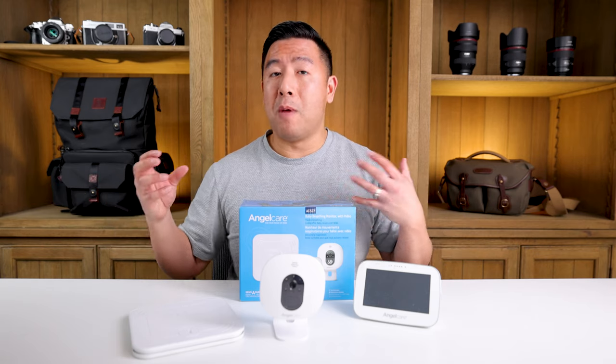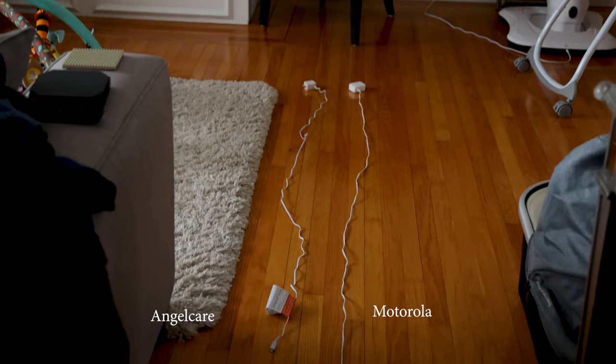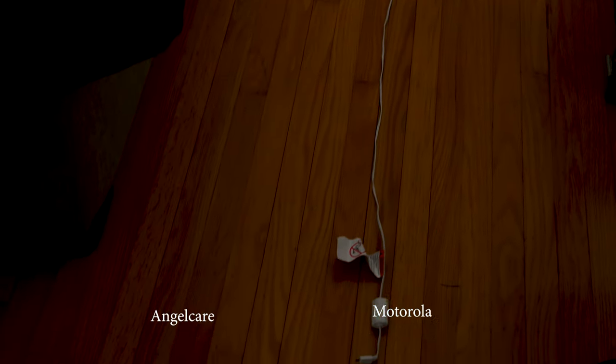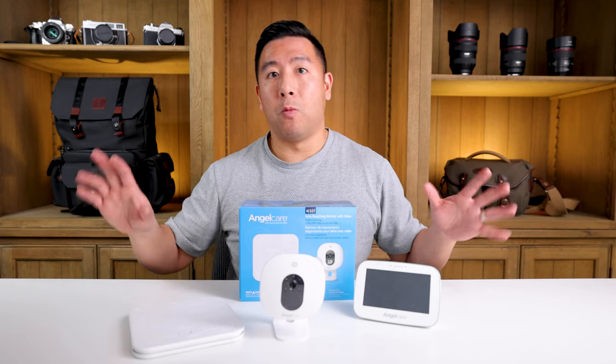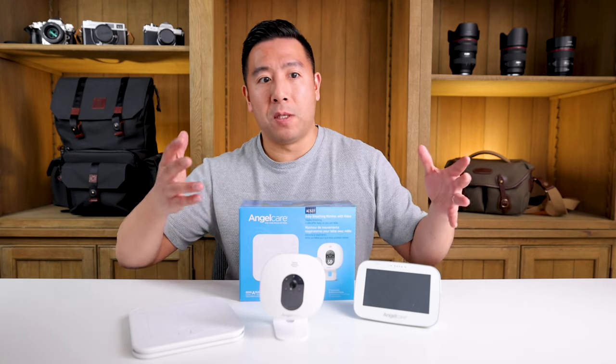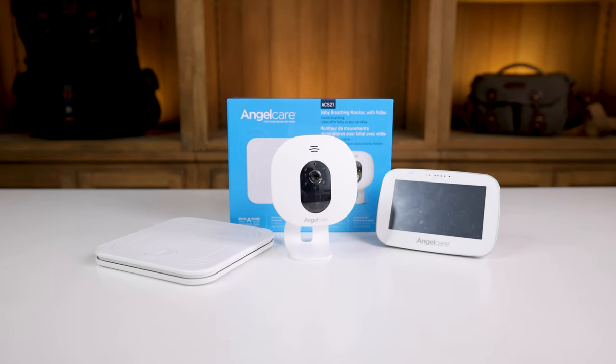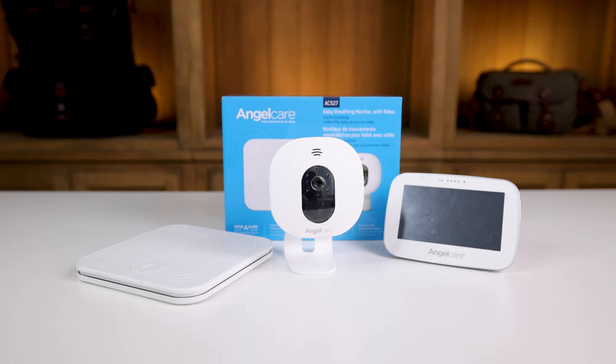I also have the Summer Infant Zoom HD and the Motorola system, and they both come with power cables that are very long — enough to stretch around your crib to reach whatever outlet you have. It was just really frustrating with the Angel Care system.